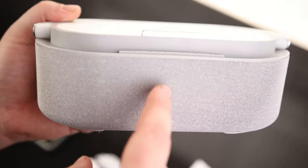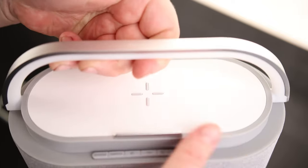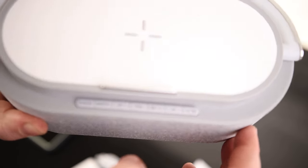So this is the unit. You can see we got a nice cloth wrapping on here, so it looks fairly premium, and that wraps all the way around it. It does have a handle, so you can take this thing around with you. Nice large pad for charging, and we have a little bumper here to make sure that your phone isn't going to fall off.